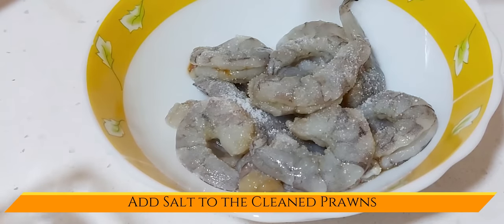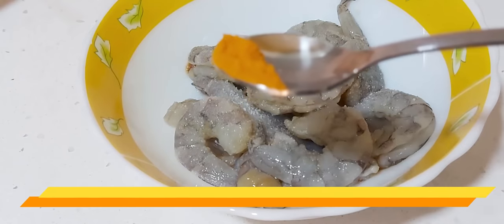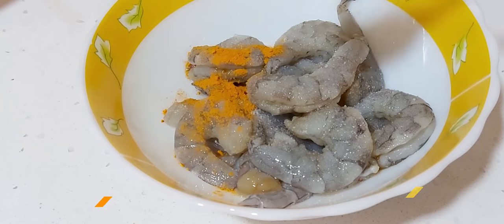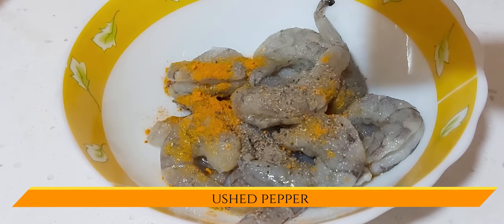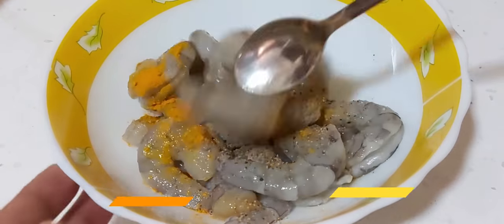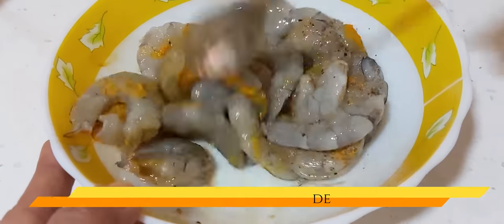Now add salt to the clean prawns, and also sprinkle around half tsp of turmeric powder over the prawns, along with a small amount of crushed pepper. Mix all this together and keep the prawns aside until we do the other preparation.